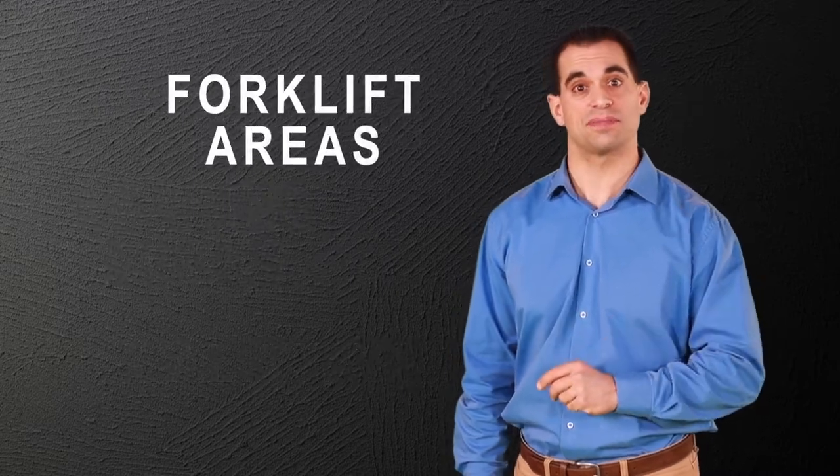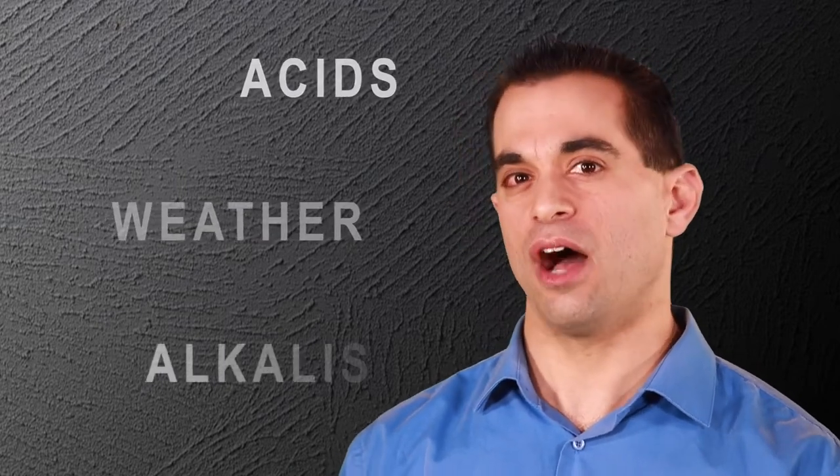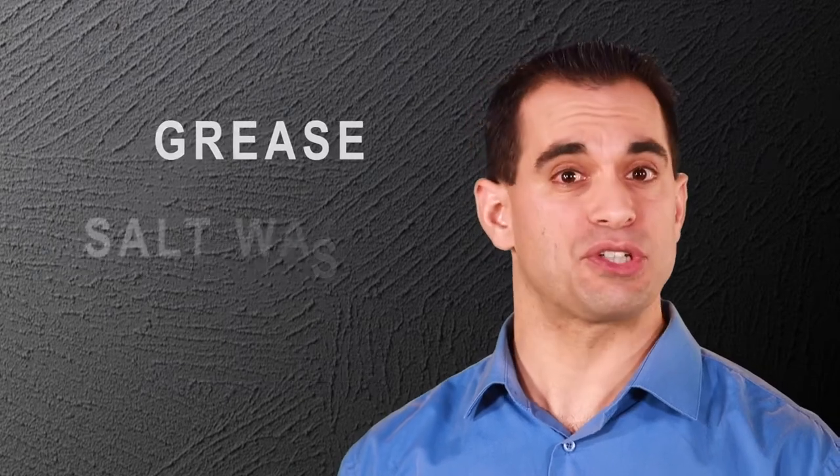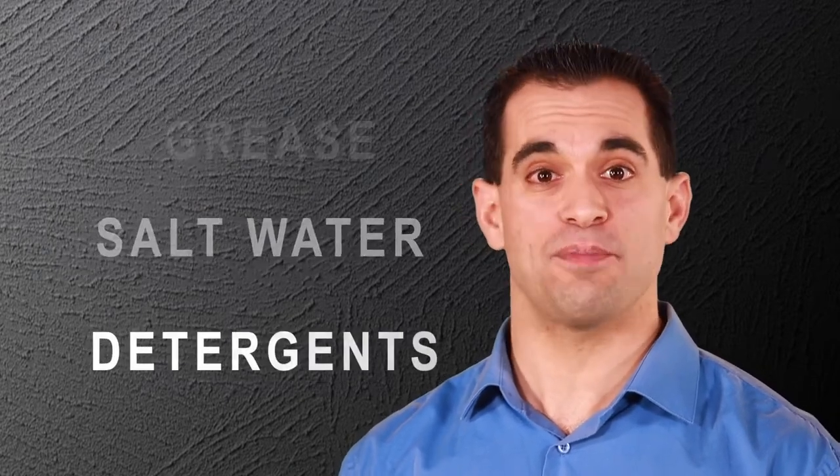These versatile, two-component coatings resist weather, most acids, alkalis, and solvents, as well as grease, salt water, detergents, and more. You can create multiple textures with both products. Let me tell you a little more about these great products.